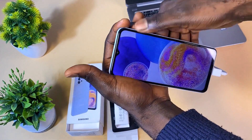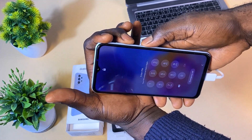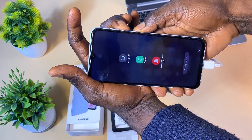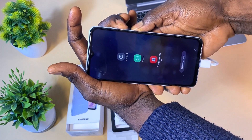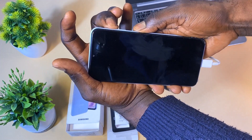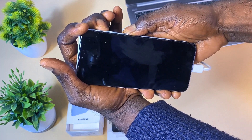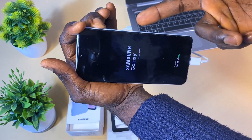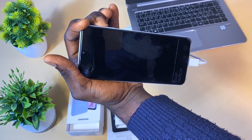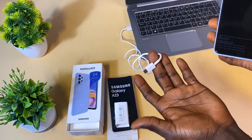We're going to do a hard restart on the phone. Hold the power button and the volume down button together — combine these two buttons. Once the phone is off, switch to the volume up button and hold it, then remove your hand from the power button.